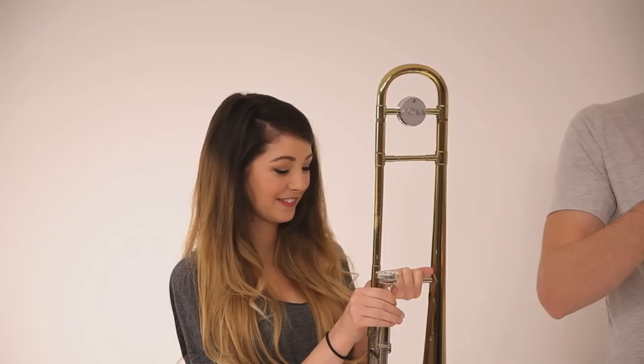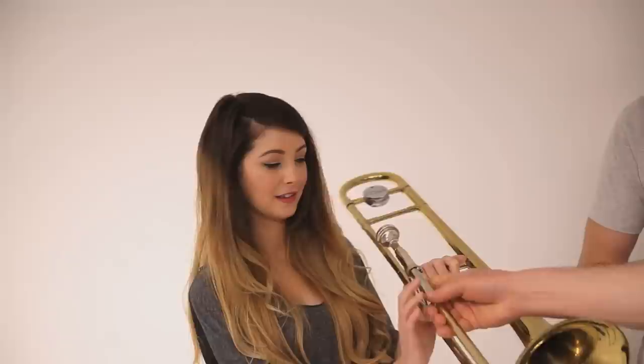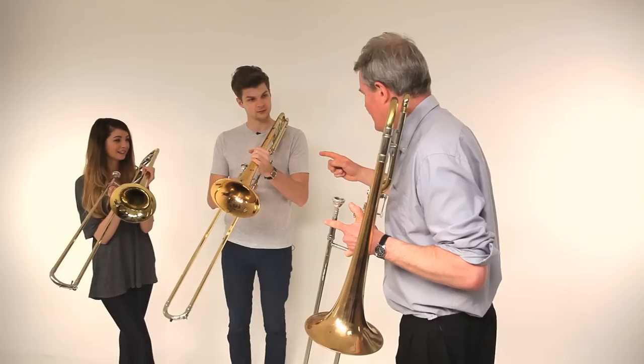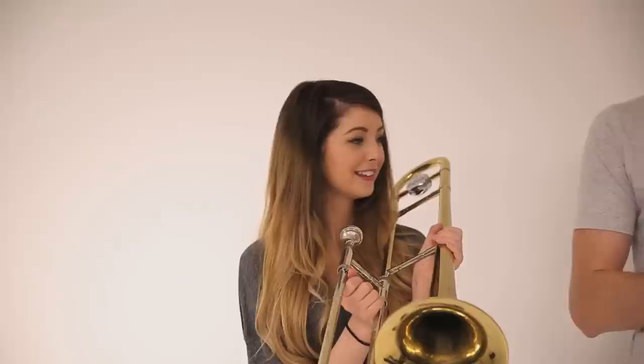I'll put it back in now. Before I break it. The next thing — I want to show you how to hold the trombone. If you hold it like that, then hold the slide. Like that? No, like that. So with the left hand. Yeah, that'll do. Right, let's see exactly what you did just then. YouTube, brace yourselves.